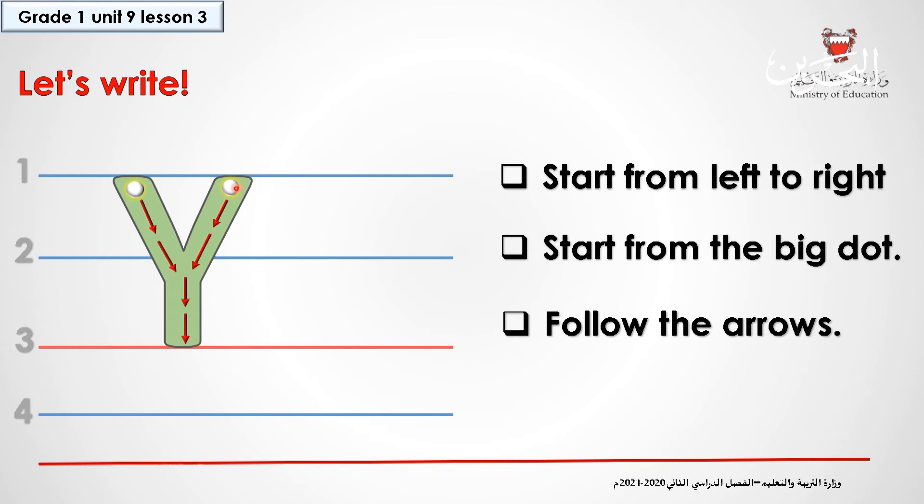Now go back again to line one, to this dot, and draw another diagonal line up to here, and then draw a straight line down to line three. Was that okay? Remember, when you start practicing the letter Y, start from left to right, start from the big dot and follow the arrows. I want you to practice writing the letter Y many times in your worksheets.